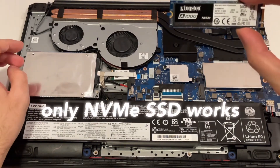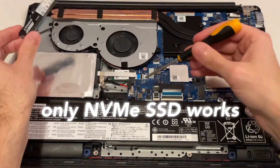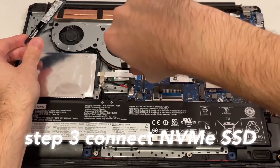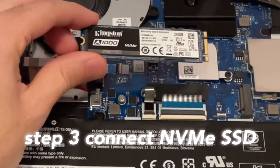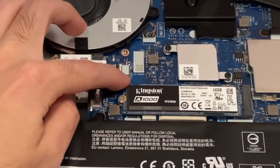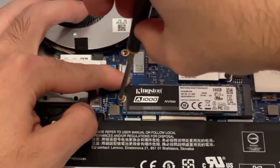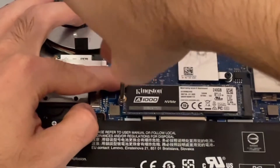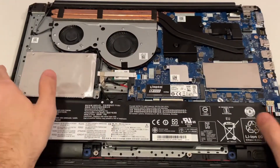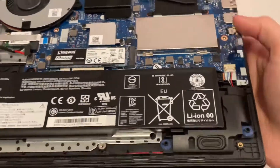For the SSD, I've chosen this Kingston NVMe drive. First I need to remove the holding screw, then gently insert the SSD and push it down, and put the screw back in. Be careful to align the screw properly — and you can see it sits very flush.